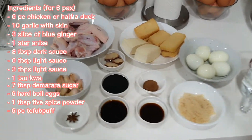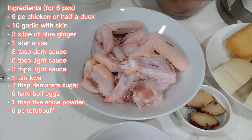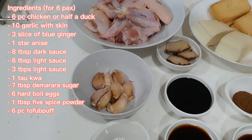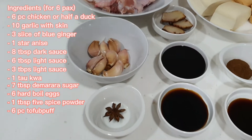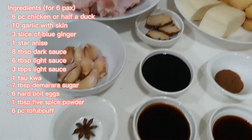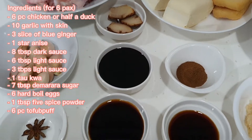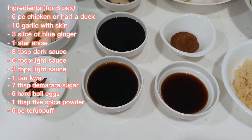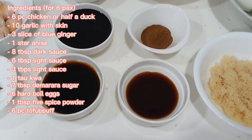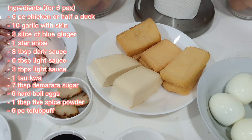So what I have here for the ingredients — the portion is for about 5 to 6 packs. I have about 6 to 8 pieces of chicken wings, 10 garlic with skin on, 3 pieces of blue ginger, 1 star anise, 8 tbsp of duck sauce, 6 tbsp of light sauce and another 3 tbsp of light sauce separated for different usage later, and 1 piece of tau guang.